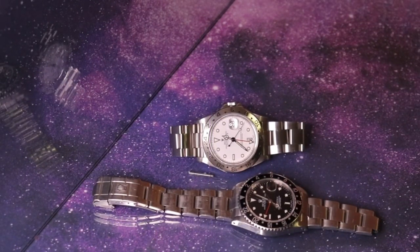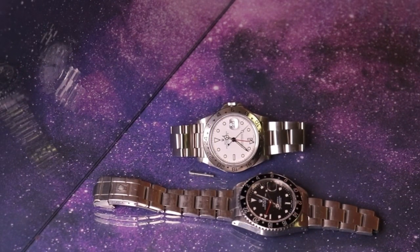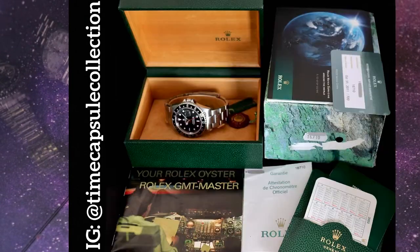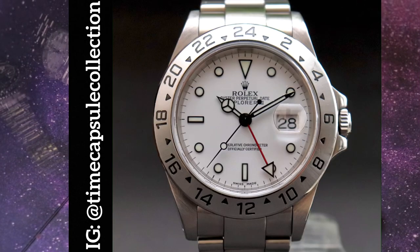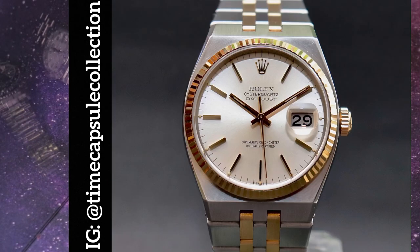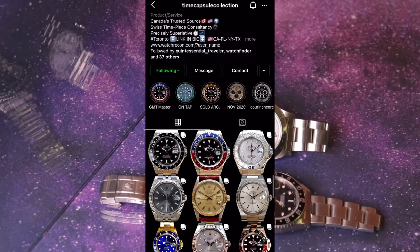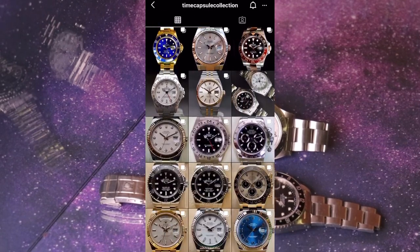That concludes my demonstration of applying and removing Loctite. If you're an enthusiast who would like to stay tuned with the watch world, please subscribe to my channel on YouTube and follow me on Instagram at TimeCapsuleCollection. Proudly presenting from Canada — thank you for watching my videos and have a great day.